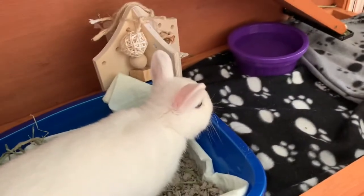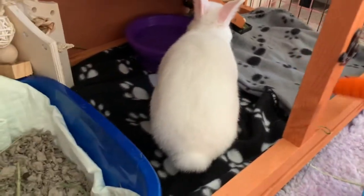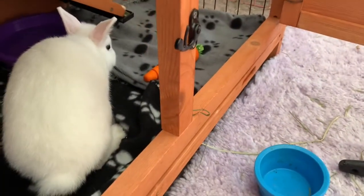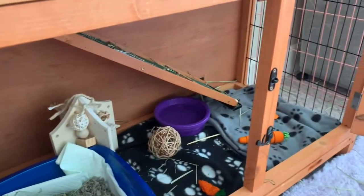Then just put the toys and whatever else they have in their hutch back in. I finished the top and bottom floor using the same technique.